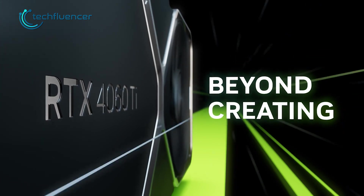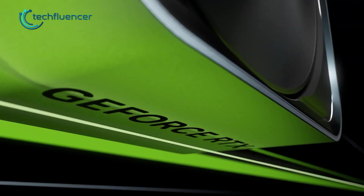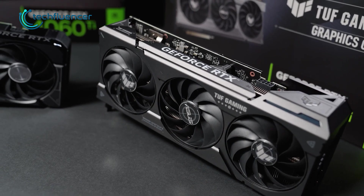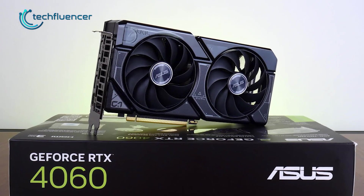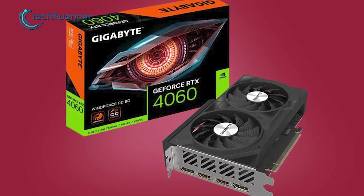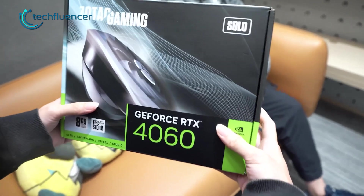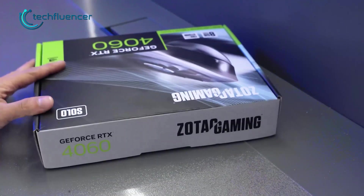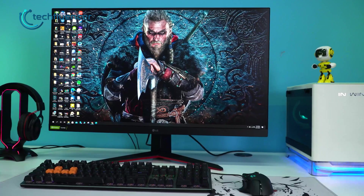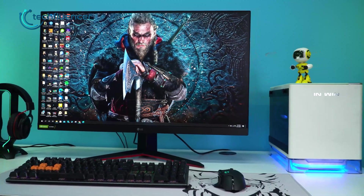Unlike the 4060 Ti, Nvidia has not released a founders edition card for the RTX 4060, so you're left with a handful of aftermarket variants. Asus, MSI, and Gigabyte have come with their own variants, and most of them have a dual fan design. The only exception is the Zotac Gaming Solo, which has a single fan design with a small form factor — making it your best bet if you have a mini ITX build in mind.